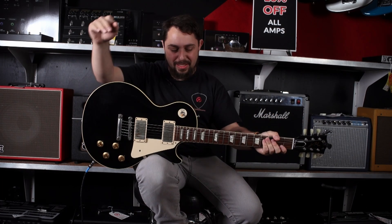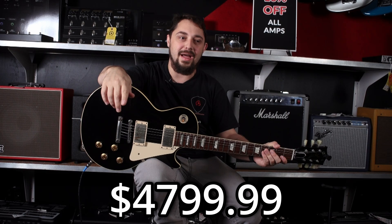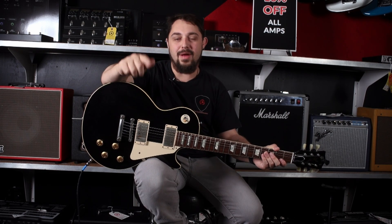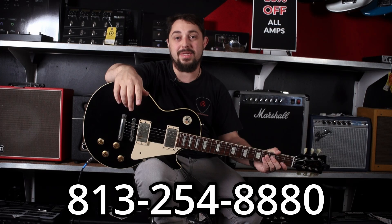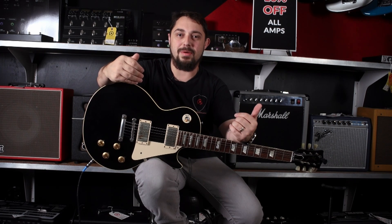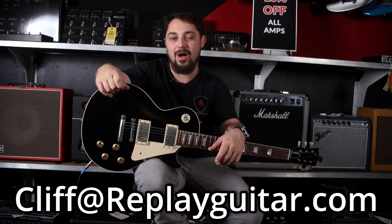I really think that you guys should come check this guitar out. It is going for $4,799 and it is a wonderful instrument here at Replay Guitar Exchange. If you're interested, please give us a call at 813-254-8880. You can also reach out to me personally — my email is cliff@replayguitar.com.